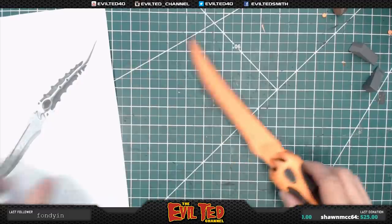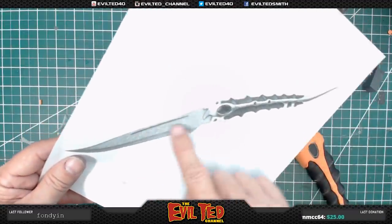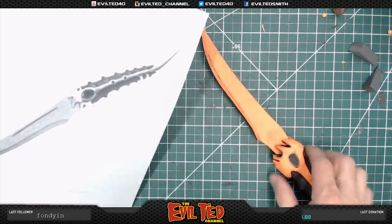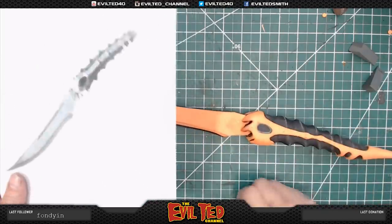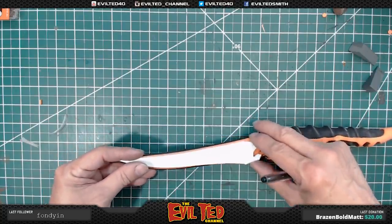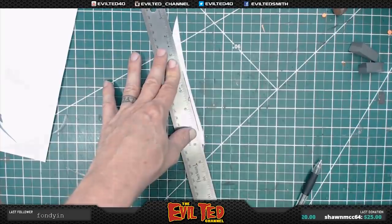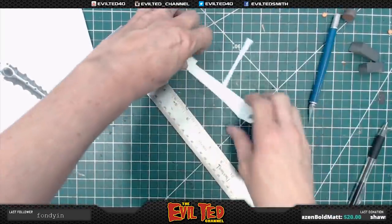There's a groove on the top of the blade — I think they call it a blood trench, where when you stab there's no suction and you're able to pull things out. I think that's actually the story behind those. Let's plot where that's going to go so I can make a template and make sure I get this right on both sides.